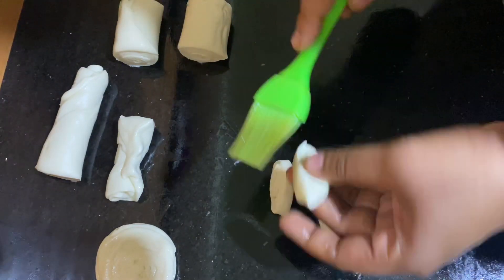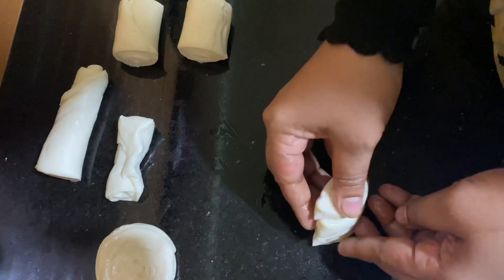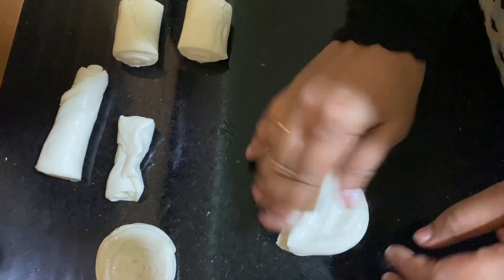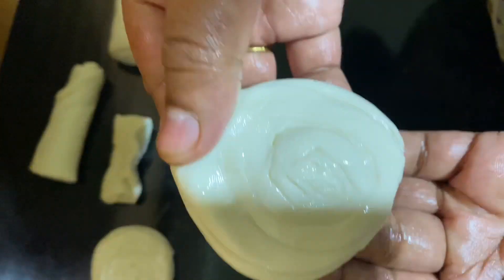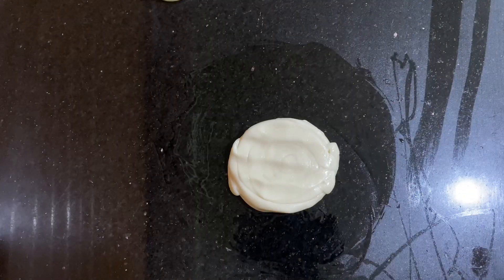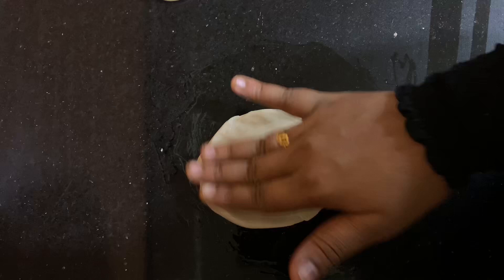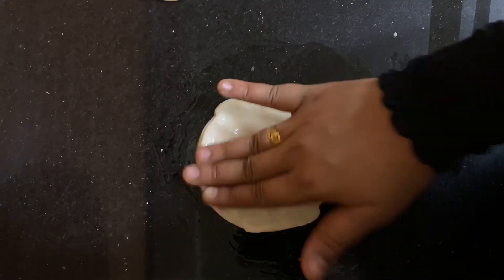You can use it as a brush. This is the brush. You can use a brush — it is very soft, a medium size.